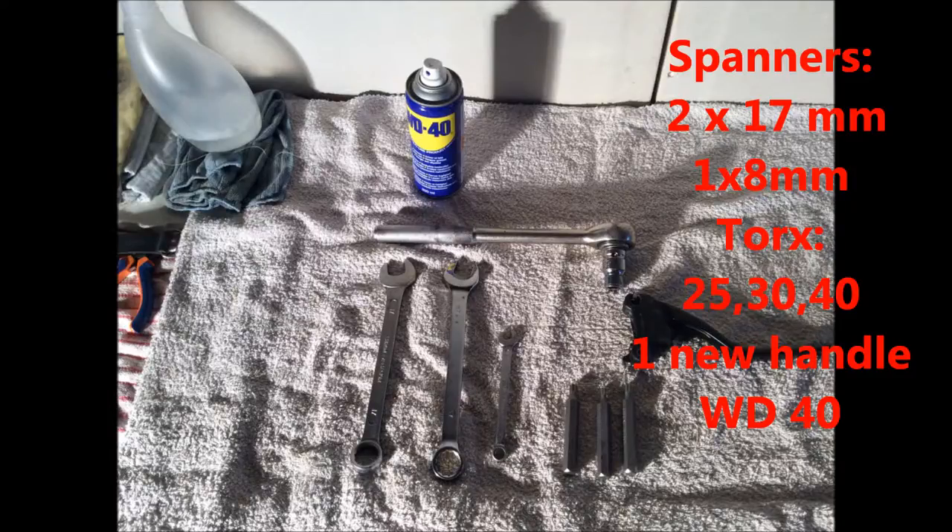The tools I'm going to use are two 17mm spanners, one 8mm spanner, also Torx 25, 30, and 40, a new handle of course, and WD-40.